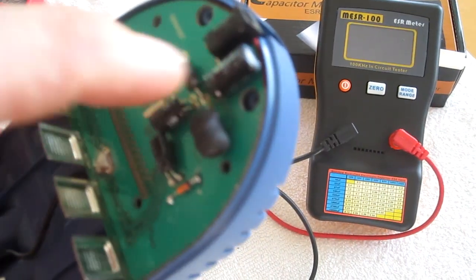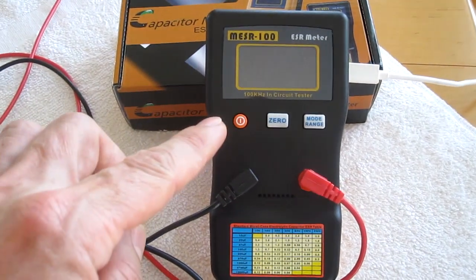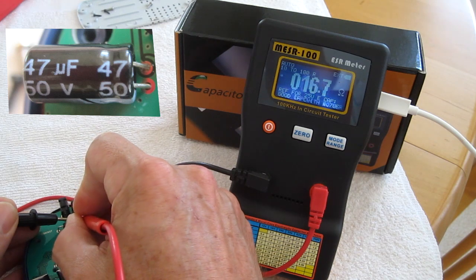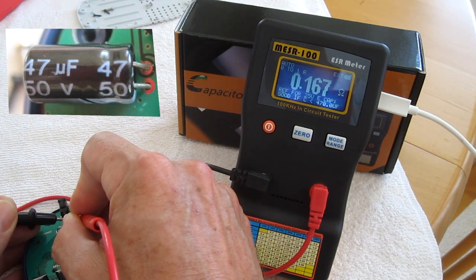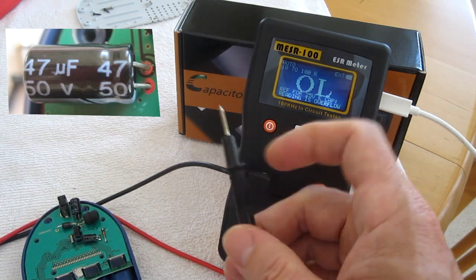Now I'm going to test the three capacitors with an ESR meter. The first cap is 47 microfarads at 50 volts. It reads 0.16. 50 volts isn't listed on the chart, but it's close enough, so that's probably a good cap.